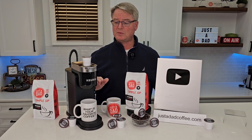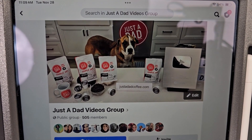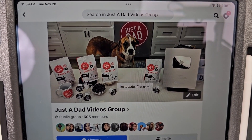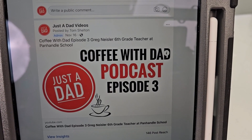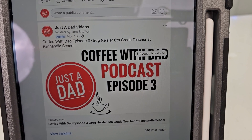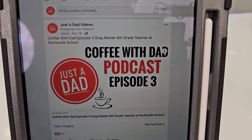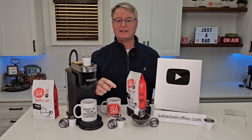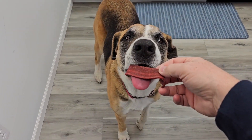Thanks so much for watching the YouTube channel. Be sure to check out my Just A Dad Videos group page on Facebook — this is where I do my free giveaways when I'm done with products, and you can see behind the scenes of how I make my videos. Also check out my Coffee with Dad podcast, where I interview different people — I love to hear everybody's story. Hit the like, hit the subscribe button, and thanks so much. Miss Fiona always knows when I'm doing a recording.